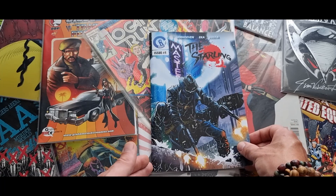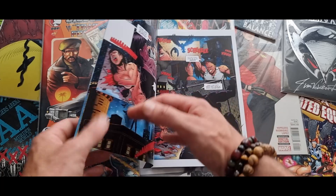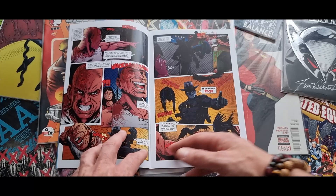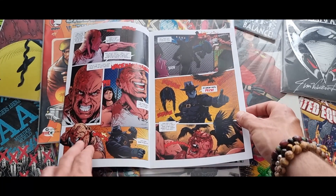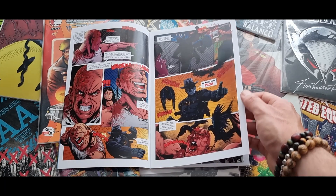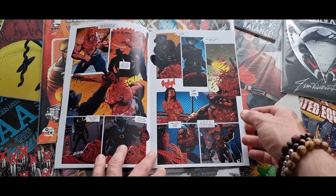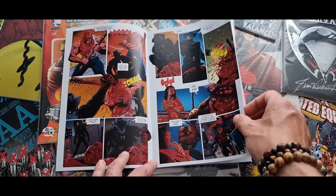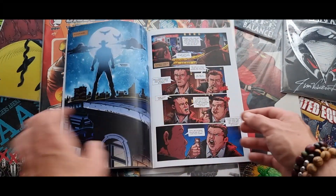Wat is de Starling? De Starling is een anti-held bedacht door Leon Verhoeven, die van ultraviolence houdt. Het eerste wat je hier al te zien krijgt is dat het inderdaad gewoon echt gewelddadig is. Tanden worden uit de mond geslagen, de spreeuwen die hij heeft stuurt hij op misdadigers af om de ogen eruit te trekken. Hier wordt een hoofd kapot geschoten. Je ziet enorm veel guts en gore, maar er is geen naakt — het beetje naakt wat je ziet is subtiel weggezet.